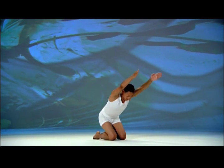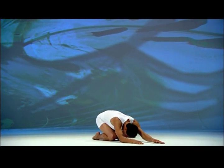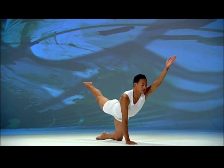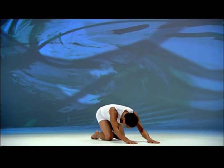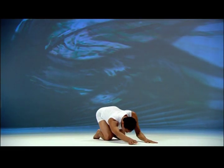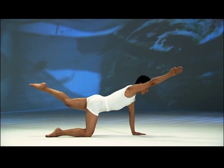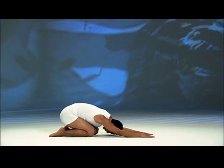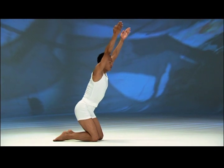Exhale, bend forward, chest to thighs, hands on the floor in front. Inhale, lift your torso, extend the left arm forward and right leg back, hips level. Exhale, lower your left hand and right knee, move your hips back, chest and forehead down. Inhale, lift your torso, extend the right arm forward and left leg back, hips level. Exhale, lower your right hand and left knee, hips back, chest and forehead down. Inhale, stand up on your knees, arms overhead.